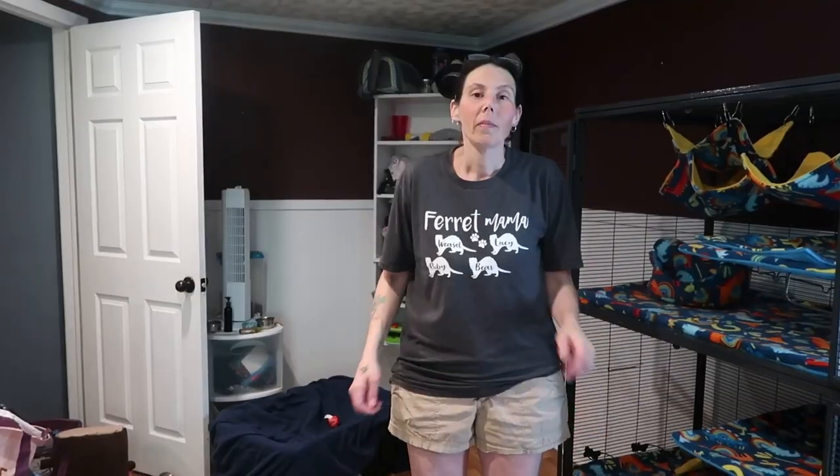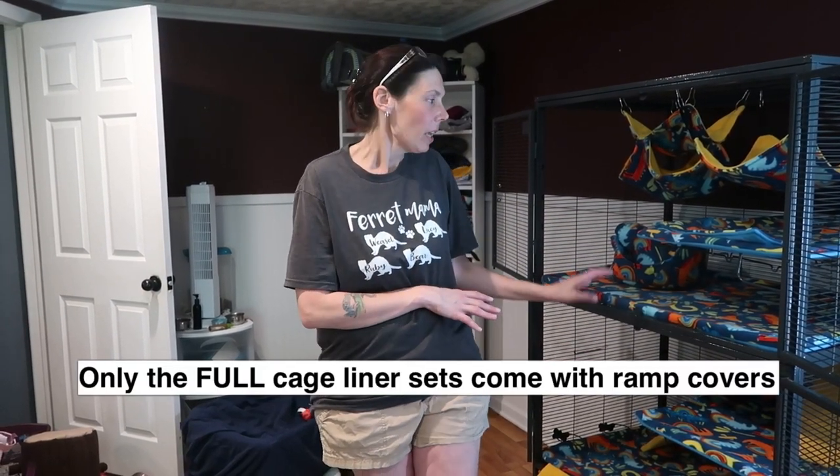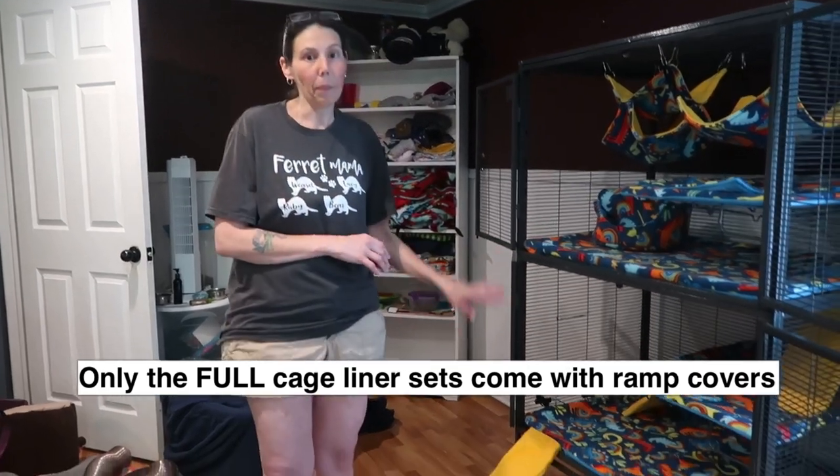Just to let you know, I don't use three ramps in my cage because my ferrets don't typically need a ramp on the second shelf, but all my cage liner sets do come with three ramps for a double. If you get a triple it has five ramps, and if it's a single it has one. So when you're looking at the pictures, a double will automatically come with three ramps — extra ramps are sold separately. If you need anything or want to tweak anything, please feel free to contact me. I'll put a link to my Etsy shop above and in the description. Thanks for watching — have a great day!